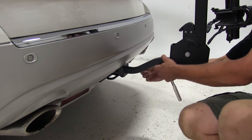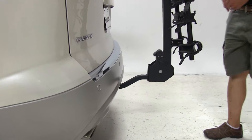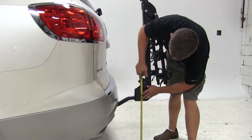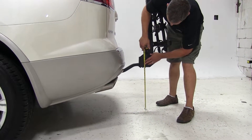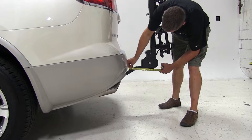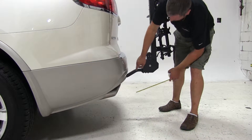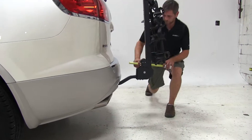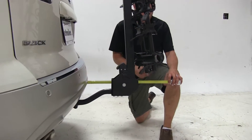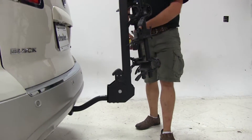We're now going to take the provided nut and slide it onto the other end of the bolt. The rack is going to offer us about 18 and three-quarters of an inch of ground clearance. At its closest point to the rear of our vehicle, it's going to be about 4 inches away. Overall, we've added about 17 and a half inches to the length of the Buick.